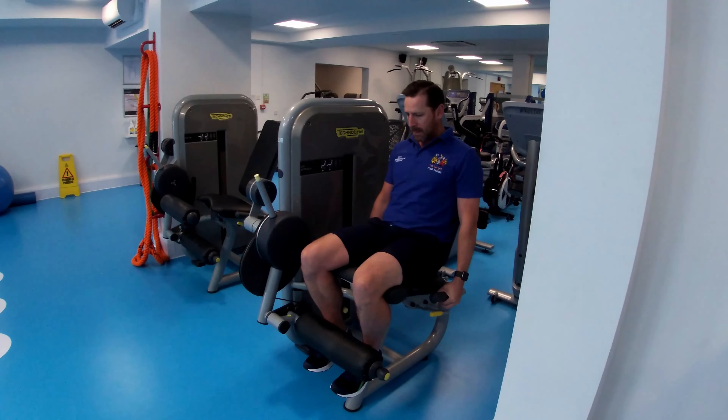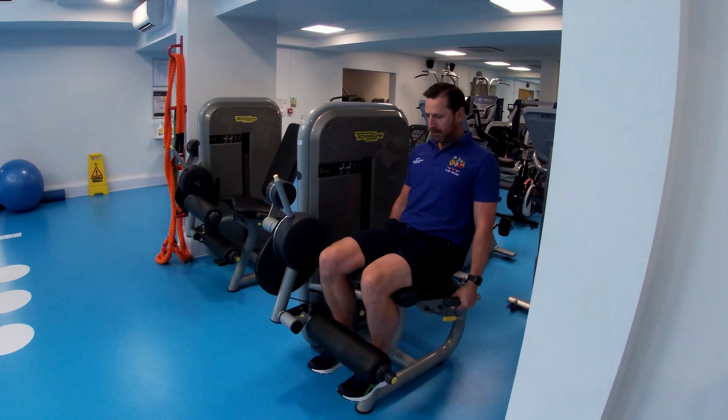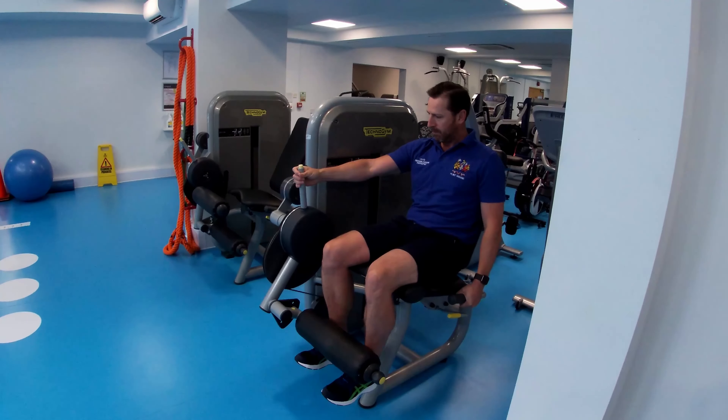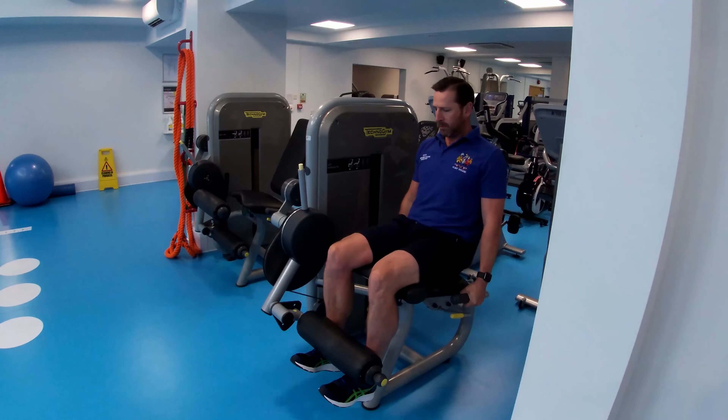If that was too much, you can then set the weight at a weight that's too heavy for you and start with some isometrics, holding these isometrics in each position for five seconds, working through different ranges.